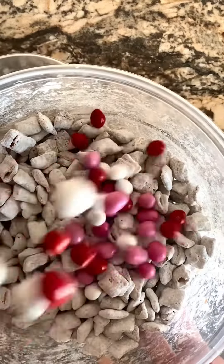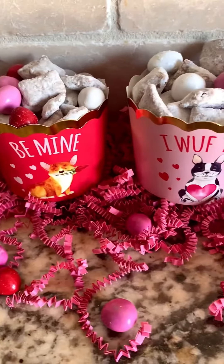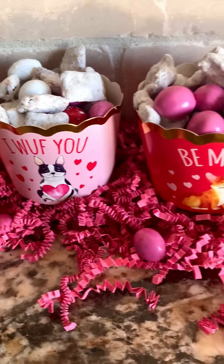To make this festive, I added some Valentine's M&Ms. I wanted to make these treats for some friends, so I poured some of the Chex Mix into these little festive cups and wrapped them in cellophane.